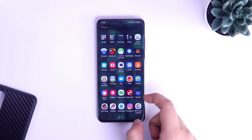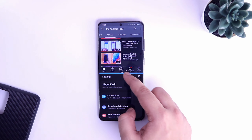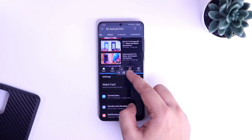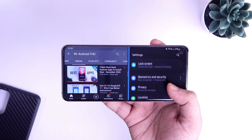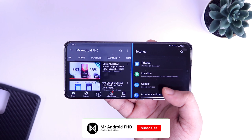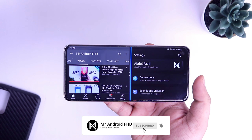How's it going everybody, Mr. Android here. In this video, let's check out some brand new multitasking features. With One UI 3.0, Samsung has added some really cool features and improvements that will make your multitasking even better. Make sure you guys watch this video till the very end, drop a like and let's get started.